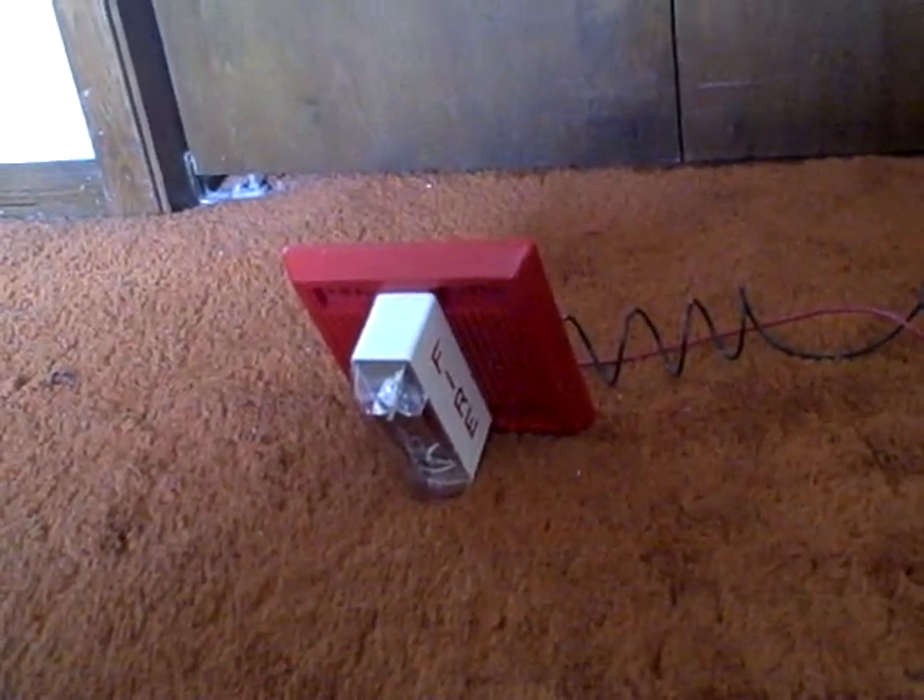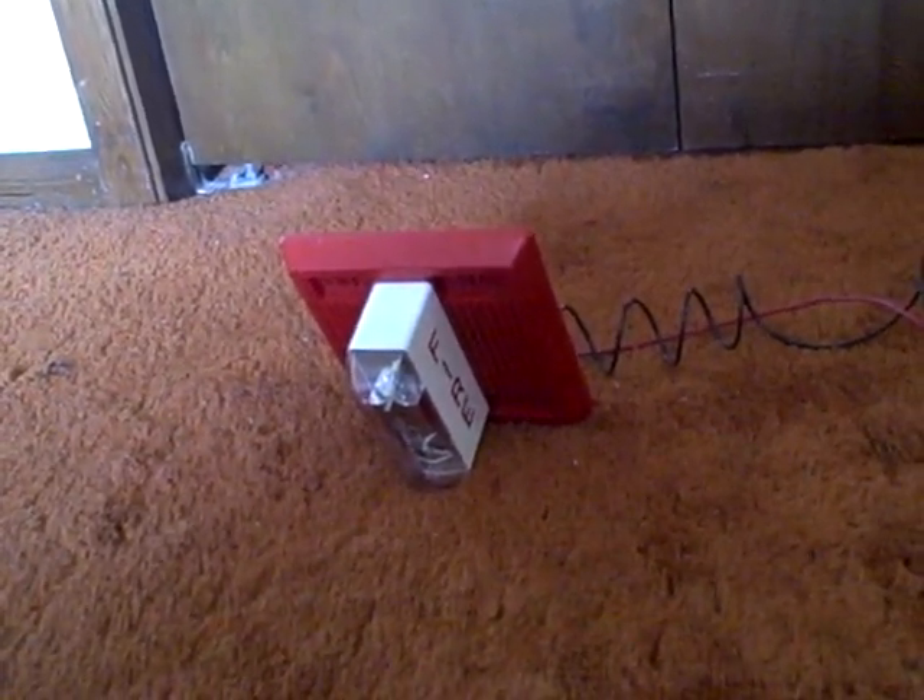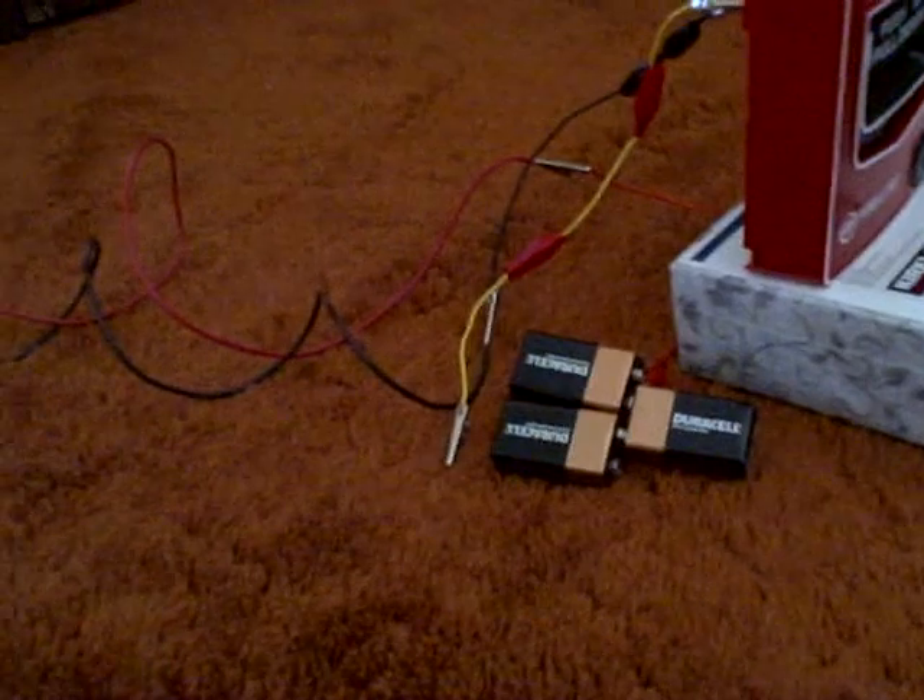Hello YouTubers. This is going to be something called my maximum voltage fire alarm video. What I mean by maximum voltage is that I'm going to be using 27 volts here from three 9-volt batteries which I got.